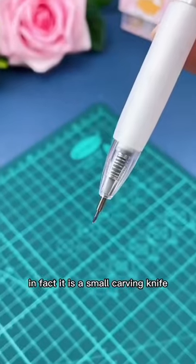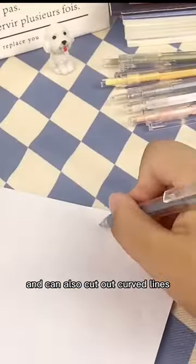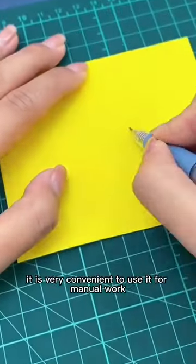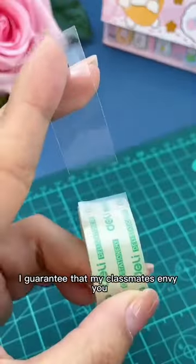You think it's a pen? In fact, it is a small carving knife with a 32-degree oblique angle. It is very convenient for paper cutting and can also cut out curved lines. The patterns you want can also be easily cut out. It is very convenient for manual work, and can also be used to open packages and tear tape. You can use it in school — I guarantee your classmates will envy you.